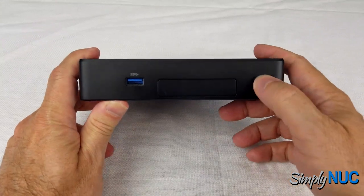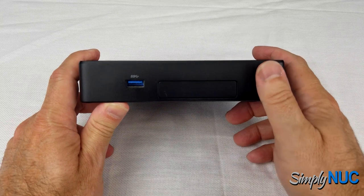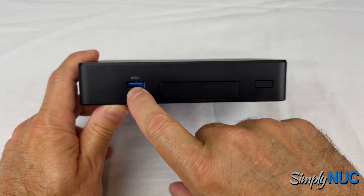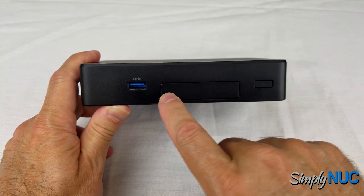Let's take a look at the I/O first. We have a recessed power button, so something hitting the front of this would not accidentally activate it. We have a USB 3.0 SuperSpeed port, and we have this I/O expansion panel.